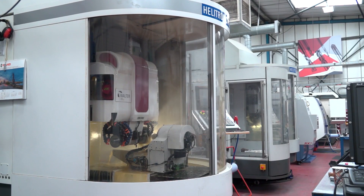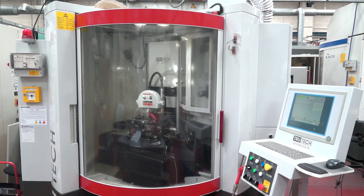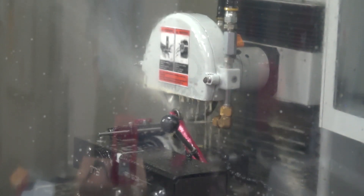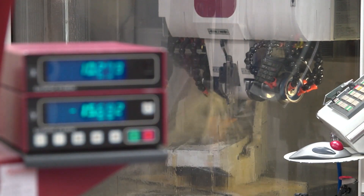We've also added three-flute ball nose tools to our aluminium geometries — something we've never done before. It's looking at getting metal removal rates up, particularly in five-axis work where people can fully utilise the actual radius on the side of the tool using three flutes, just increasing the productivity of those tools.